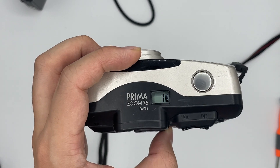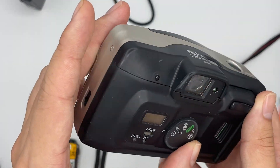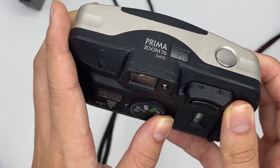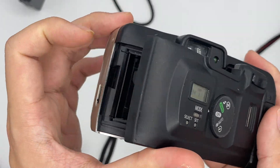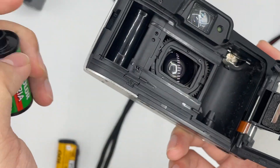Everything is looking perfectly fine. To get to the middle of the roll, just turn it off. You can check that if you want. Yeah, thank you.